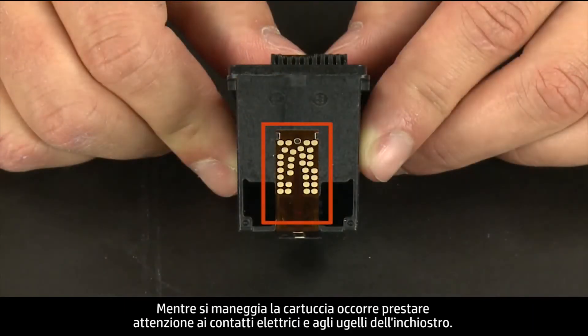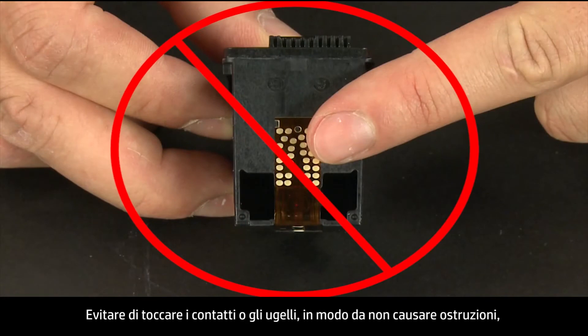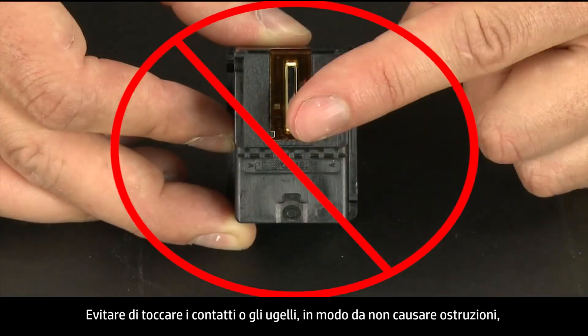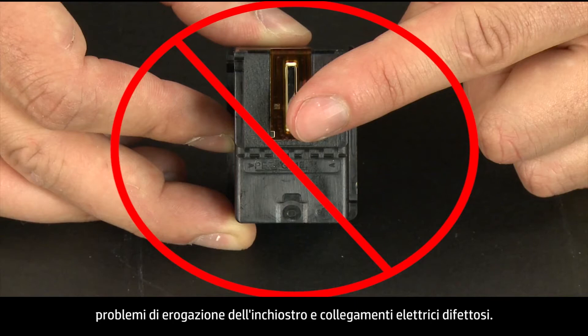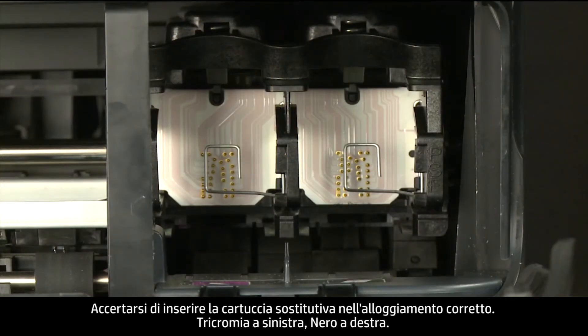When handling the cartridge, be aware of the electrical contacts and ink nozzles. Be careful not to touch the contacts or nozzles because touching these can cause clogs, ink failure, and poor electrical connections.